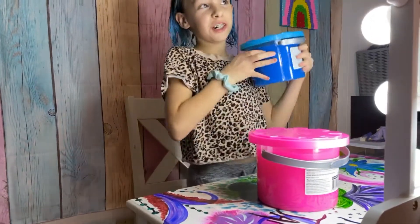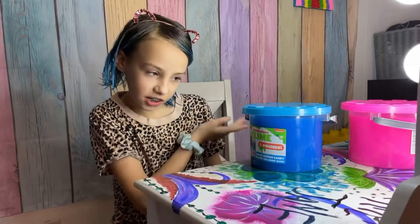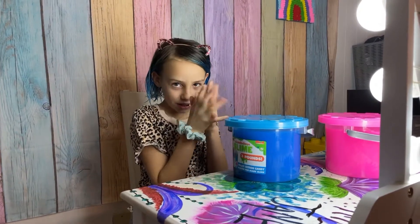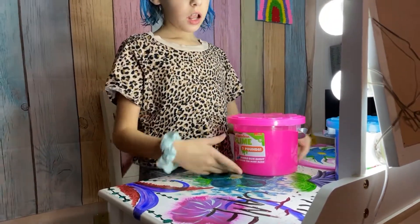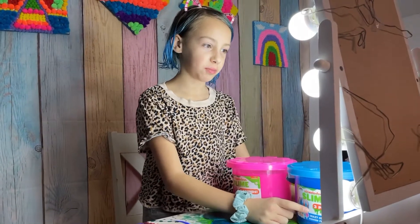We're gonna start with the blue one. This one is cotton candy and I hope it's really nice — I haven't gotten to play with it yet, and I'm so excited for today. The pink one is bubblegum. I prefer this one's prettier, but the other one might smell better.